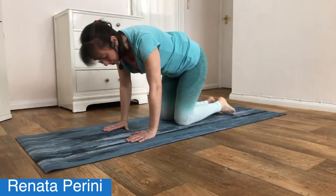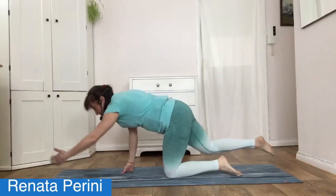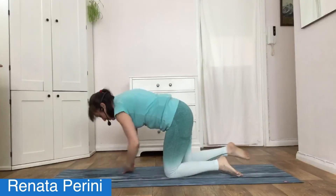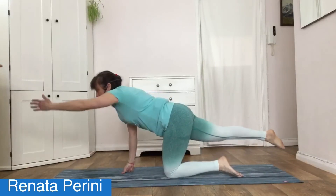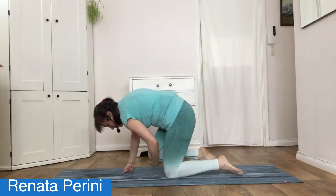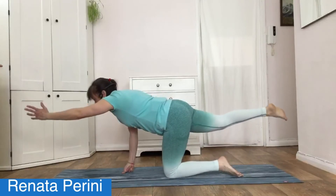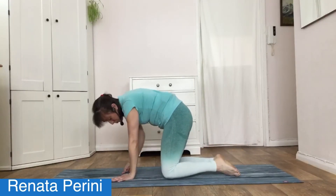Let's do it on the other side — extend that right leg, the left hand, then crunch and extend. This is working for your balance and helping those little muscles around your spine and your midline. A few more — nice and slowly, don't go too fast, nice and controlled. Really exaggerate the stretch — hand forward, leg back. One more. Freestyle, move the body how you like — forward, back, side to side, or just sitting back.